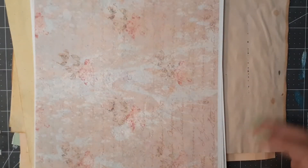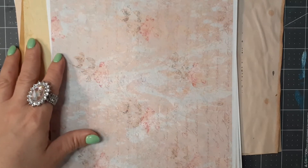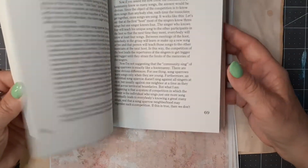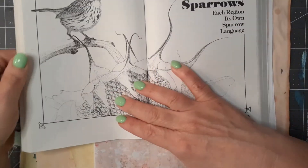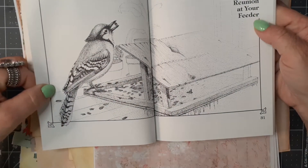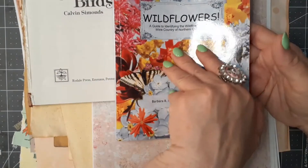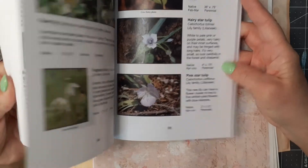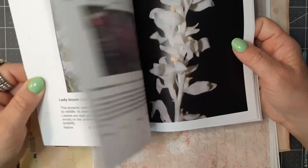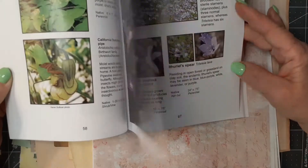I'm going to put those to the side for now. I also have some different books. This is 'The Private Lives of the Garden Birds' - I kind of wish it was in color, but it's nice in black and white because I can use it in different journals. I love what's in it, like the blue jay. And then I just got this today from Amazon - wildflowers. It reminds me a lot of my herbal book. I love this - yellow and purple, and these pages are definitely going in my purple journal when I make one.